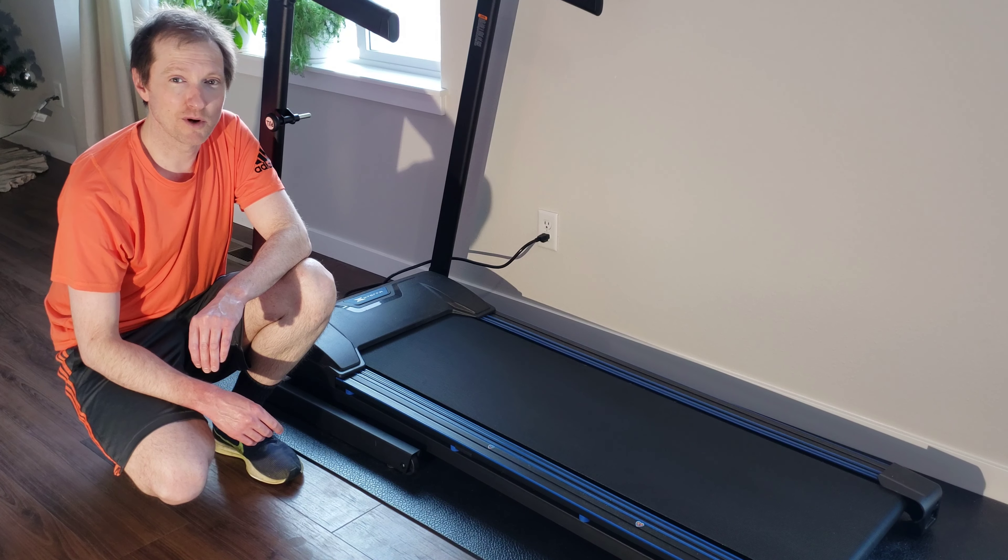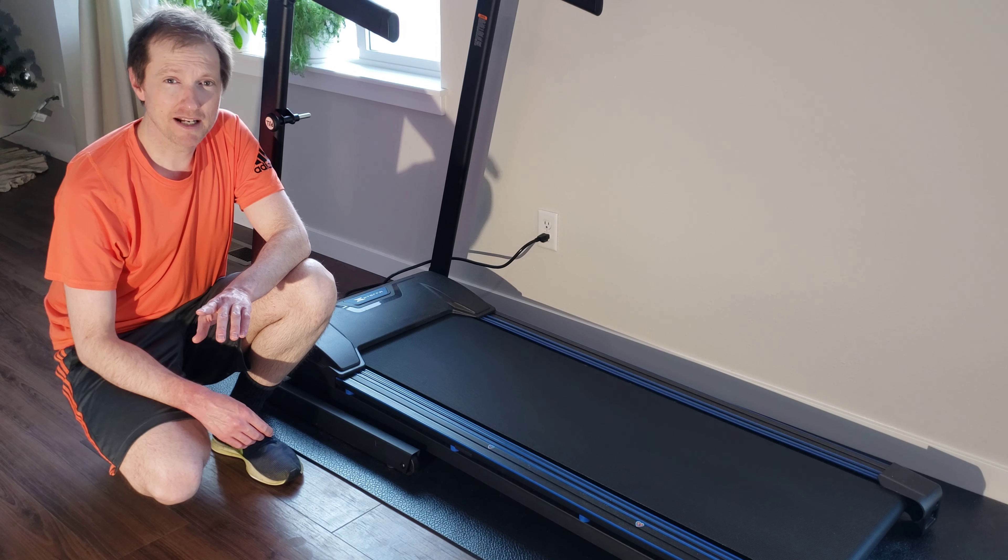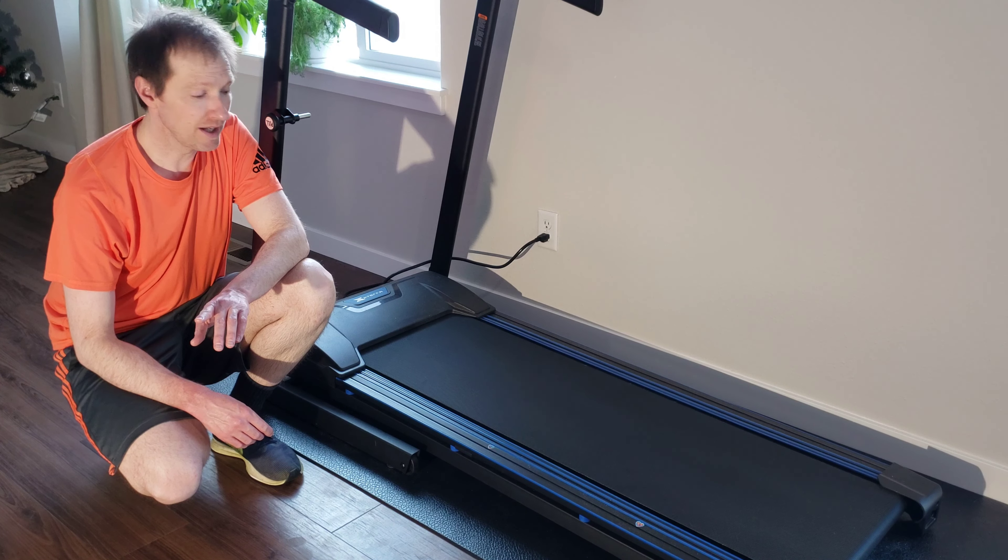Hey guys, welcome to the video. In today's video I'm going to show you how to do the recommended general maintenance on your Xterra TR-150 treadmill.